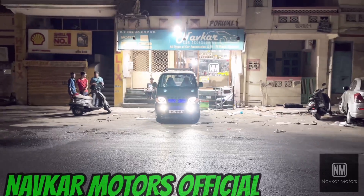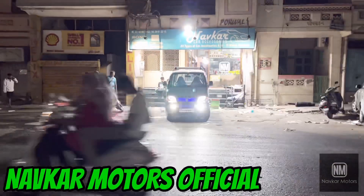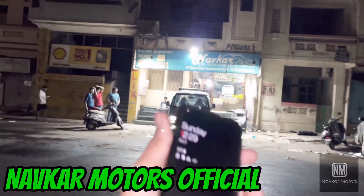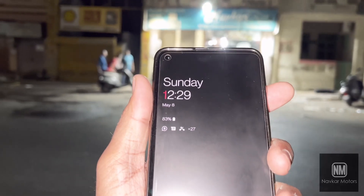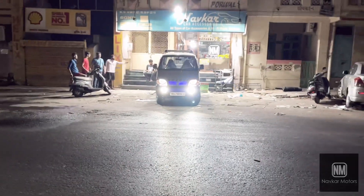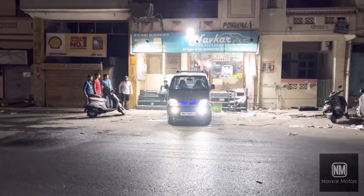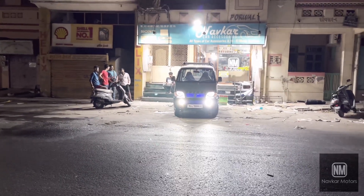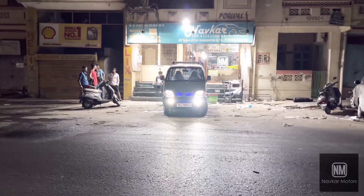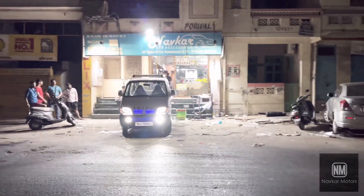Hey, what's up guys, welcome back to my channel No Car Motor Official. My name is Darsit Khotai and I'm doing car motor work at night. It's 12 o'clock, 8th May 2022. This car came in from Mumbai at 6 o'clock in the morning, and now at midnight it's ready to go back. Let me show you what we have done in this car.